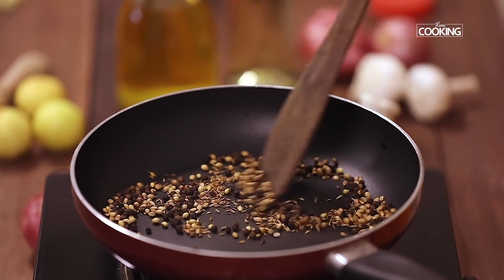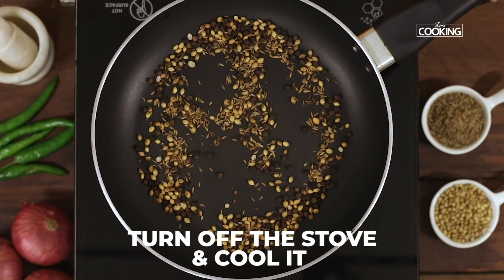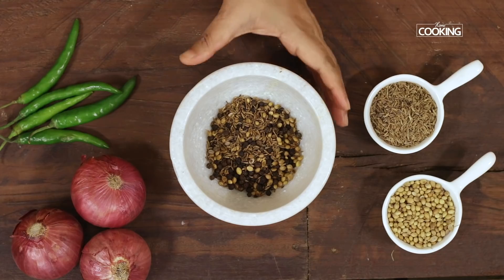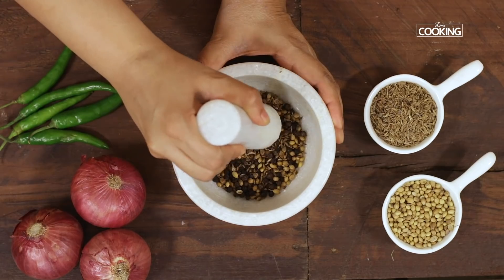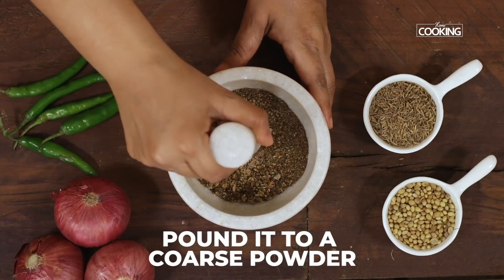The ingredients are roasted now — you can see a nice light golden brown colour. Turn it off and cool the ingredients. You can pound these ingredients in a pestle and mortar, or you can use a mixer jar and make it into a nice coarse powder.